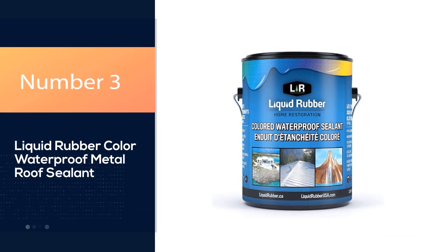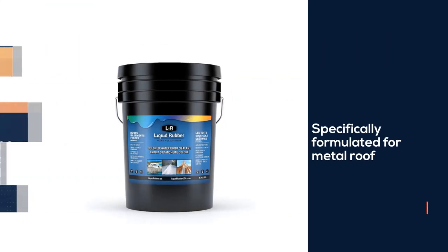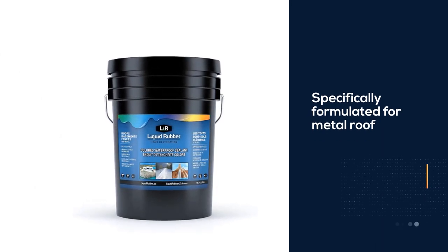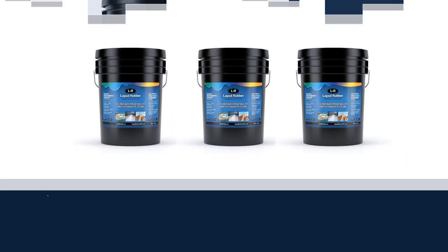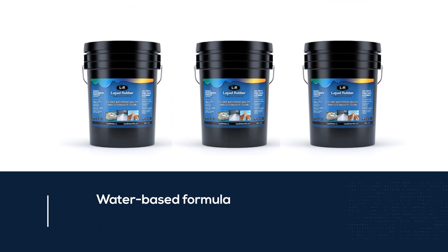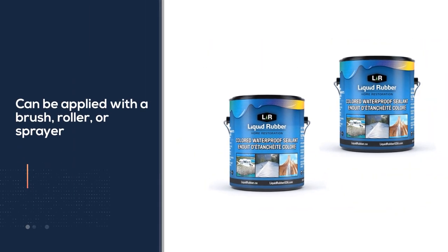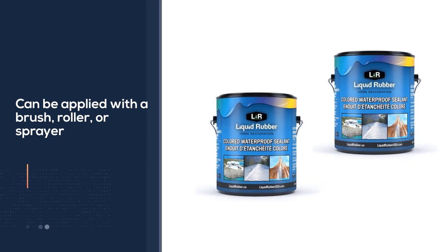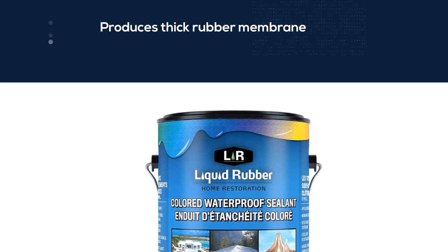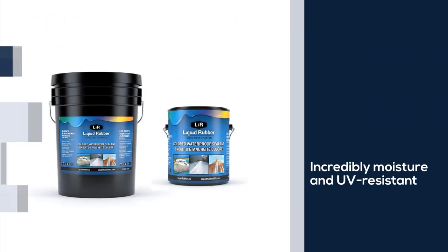Number 3: Liquid Rubber Color Waterproof Metal Roof Sealant. For a roof sealant that's specifically formulated for metal roofs, this option from Liquid Rubber is hard to beat. A water-based formula that can be applied with a brush, roller, or sprayer, it dries into a thick rubber membrane that's incredibly moisture and UV-resistant. The waterproof barrier it creates is resilient against pooling water, so it can be used on flat roofs as well as sloped. It also can be used on concrete and wood in addition to metal, and it comes at a decent price range.